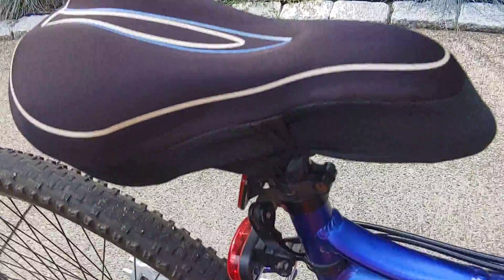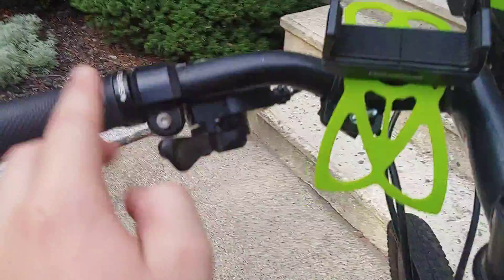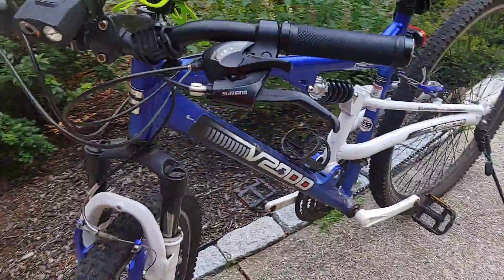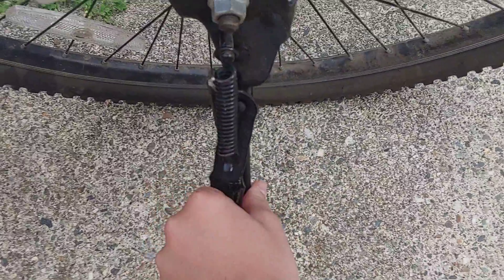I put a seat cover on, some new tires — practically new tires — a horn, my phone holder, and new hand grips. No one else is putting new grips on this bike if they have one; I think I might be the only one. This is the kickstand.